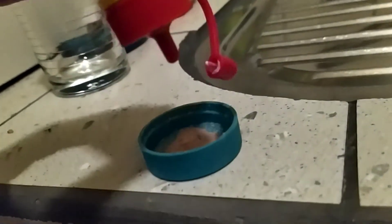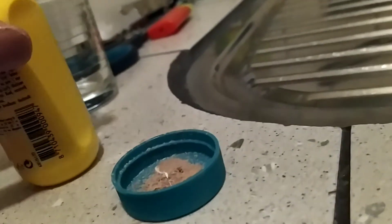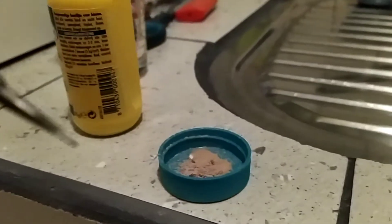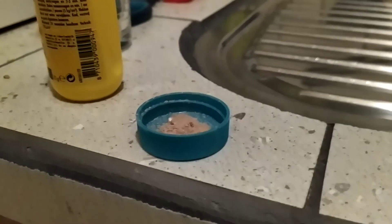Wood glue — probably too much. And then stirring it up with some old screwdriver bits. I've got to work with two hands, so I'm sorry, I'm going to cut the camera off.